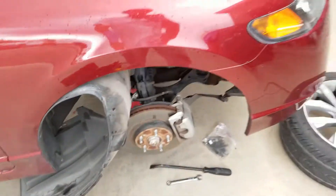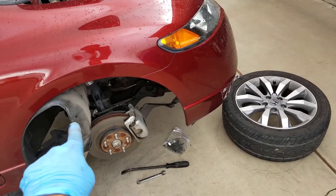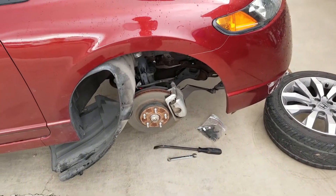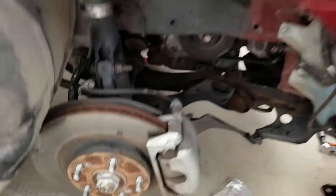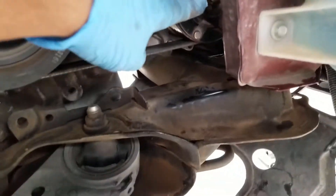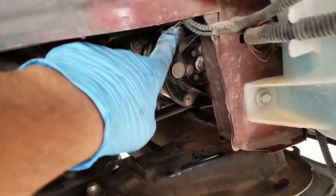What you got to do is take off the fender, take off your wheel, and pull back your fender liner. Once you get down there you have access to the compressor. Right here you got to take off that nut to remove the clutch.